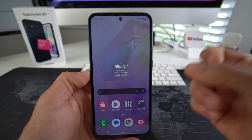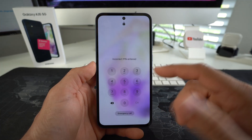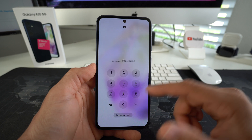Now I'm going to show you Method Number Two, which is for when you have a password, pin, or any form of lock on the phone and you can't get into it. By doing this method, you'll be able to get into the phone.